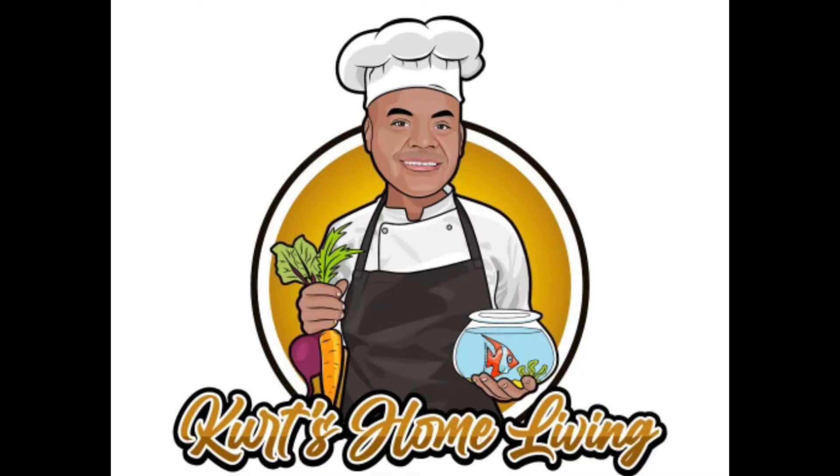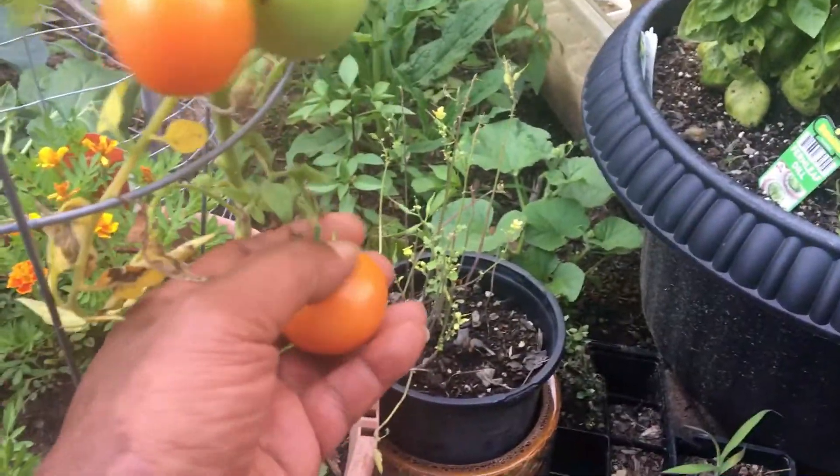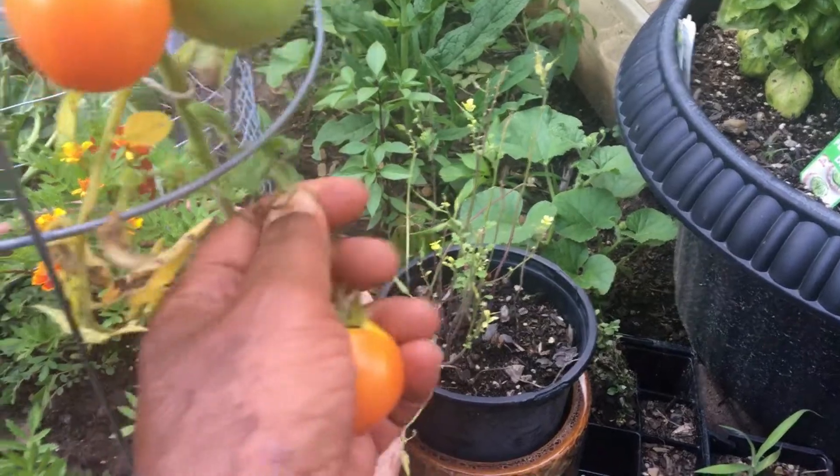Welcome to Kurt's Home Livin' Shorts. I'm out here to get ready to pick some tomatoes and some basil to go with my dinner.